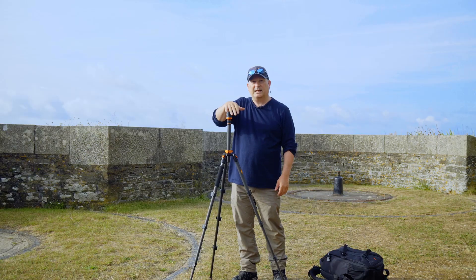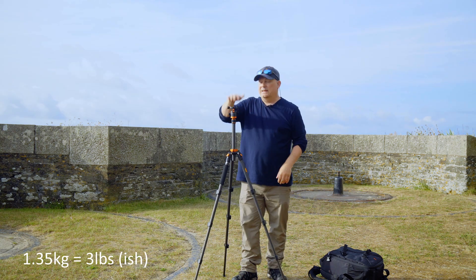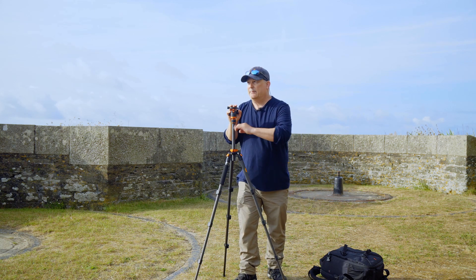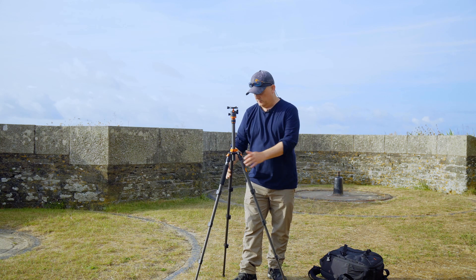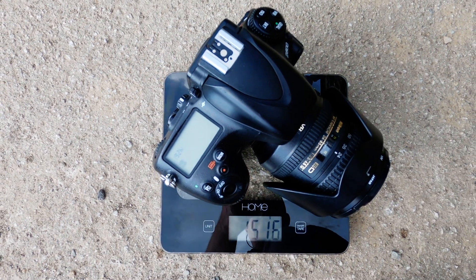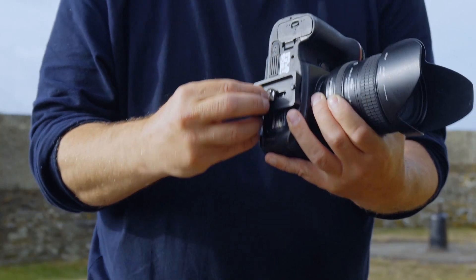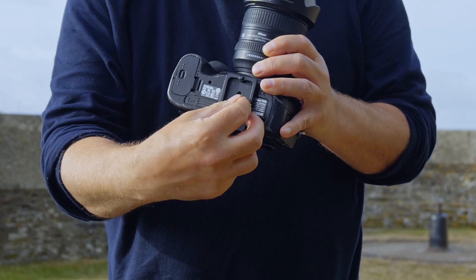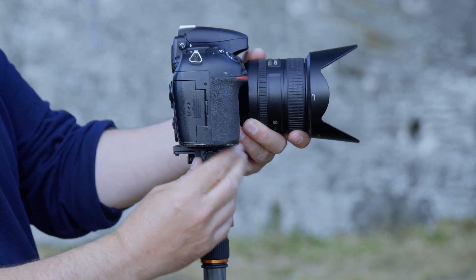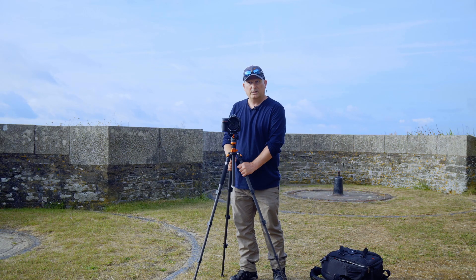Let's talk about sticking a camera on here. This tripod is rated to 1.35 kilograms — a small Sony or Canon would be absolutely fine. But my camera weighs 1.5 kilograms, so that's what I'm going to test it with. It comes with a little plate that goes on the bottom with one of those flippy-out things. You just undo the head, clip that in, tighten it up — it's pretty sturdy.